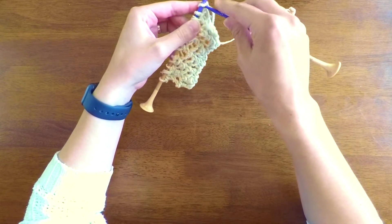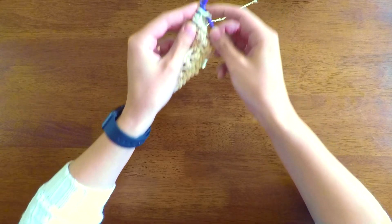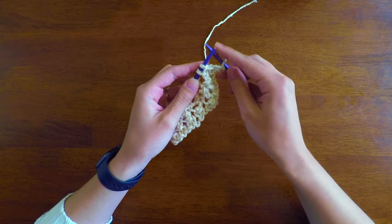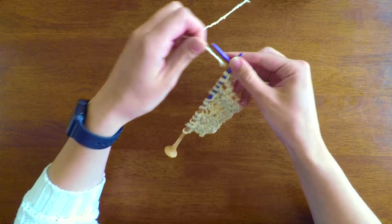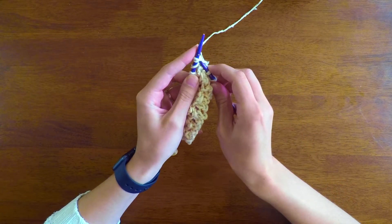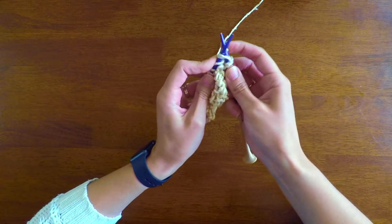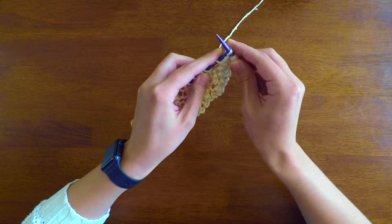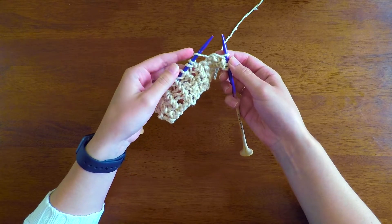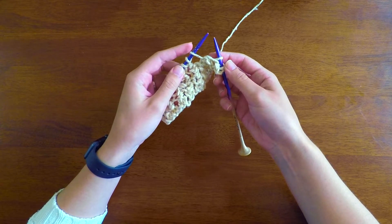For the first stitch, you just want to knit one. Then you're going to yarn over as if to knit, and then knit two together. Since we are knitting two together, the stitches on the needles can get pretty tight, so make sure you're doing a loose knit.